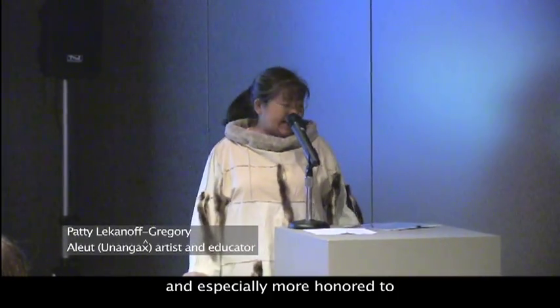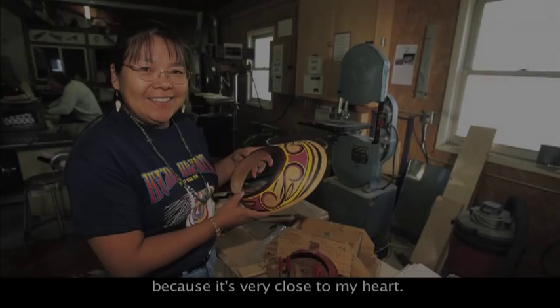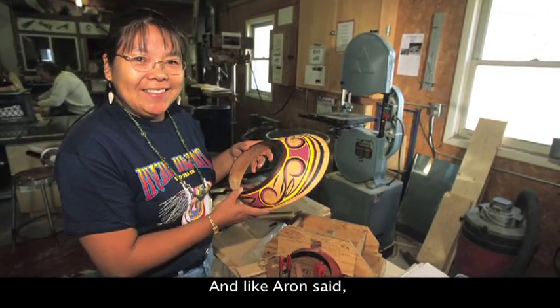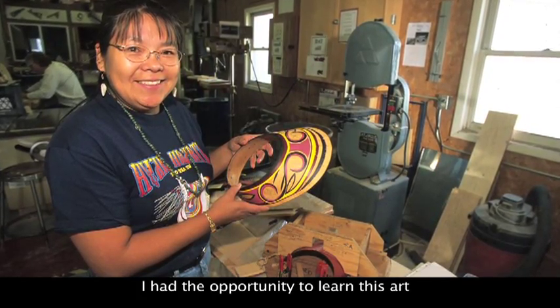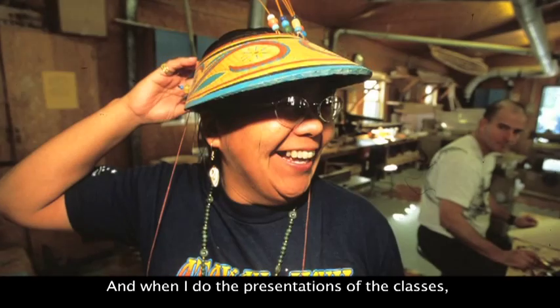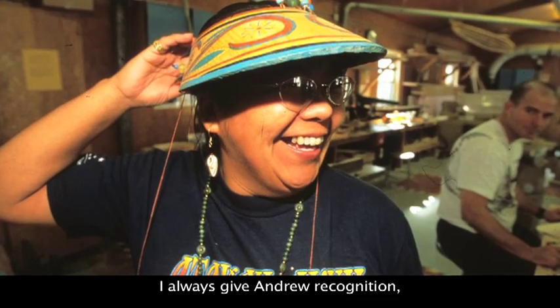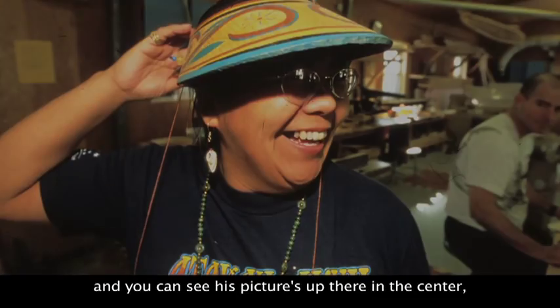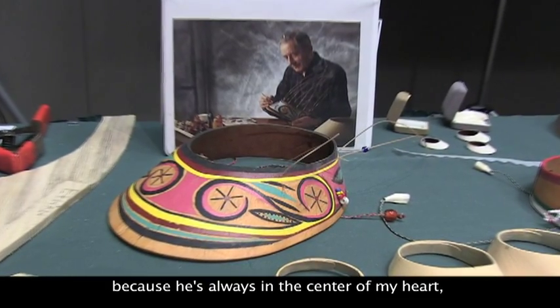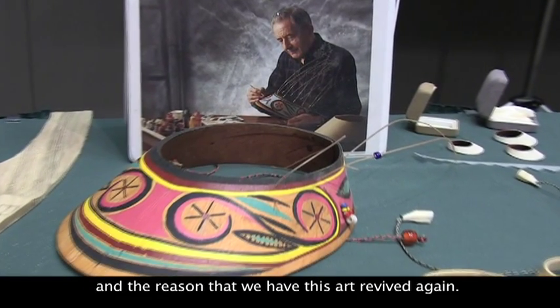I'm very honored to be here and especially more honored to be talking about this art because it's very close to my heart. I had the opportunity to learn this art from the late Andrew Grunholt, and when I do presentations of the classes I always give Andrew recognition. You can see his pictures up there in the center because he's always in the center of my heart and the reason that we have this art revived again.